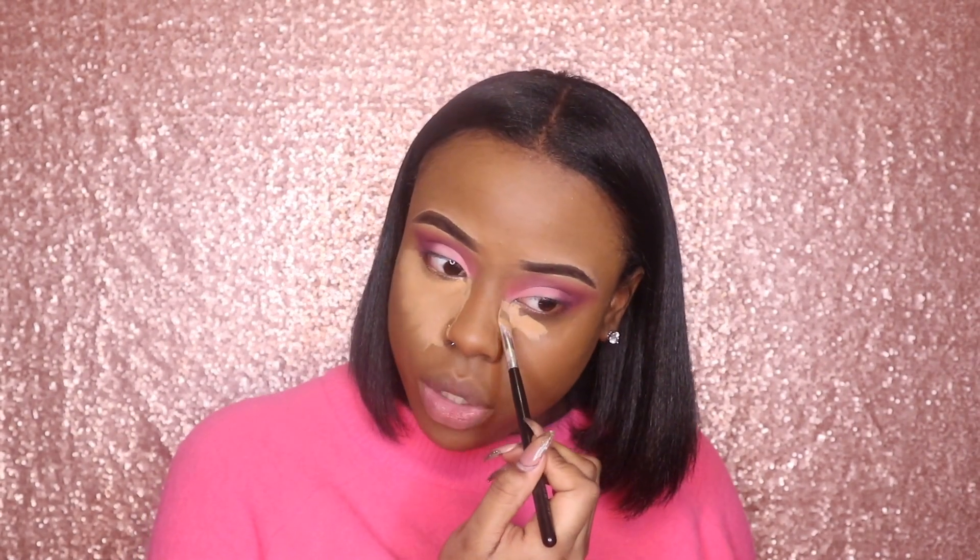So here I am applying my concealer under my eyes like I said. I'm using the one that comes in the little round container.